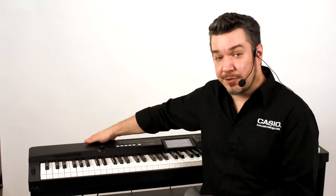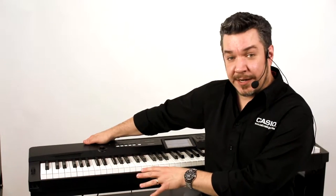Hi, this is Rich Formidoni from Casio with the CGP700 Compact Grand Piano. The CGP700 is great when it's on its included wooden stand, which houses part of its 6-speaker 40-watt sound system. But if you want to take it to a gig, you can also transform it into a portable, lightweight, professional stage piano, with all the outputs and high-quality sounds you need to cover any type of gig. Let's see how easy it really is.